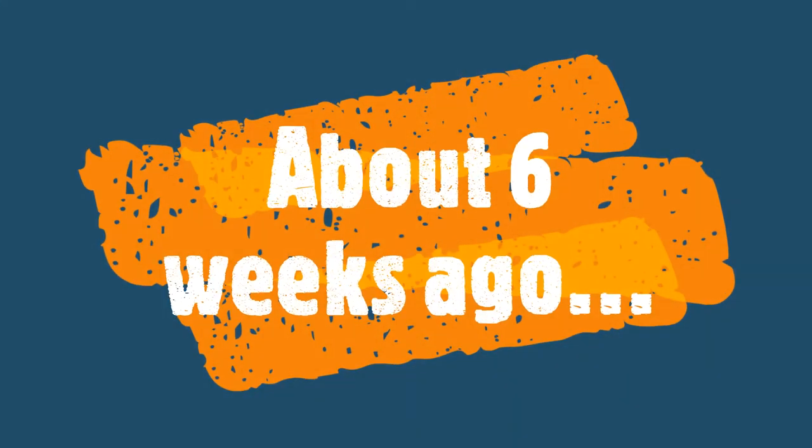Now let me take you back a few weeks ago to what motivated me to do this project in the first place. It is quite hot today — about 99 degrees Fahrenheit outside, which is about 37.2 Celsius.